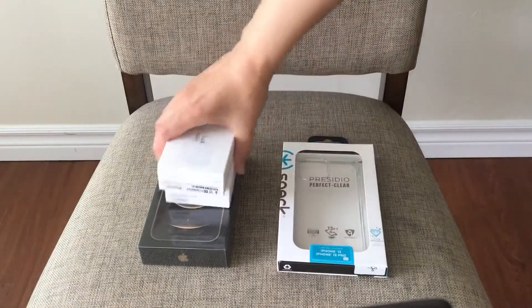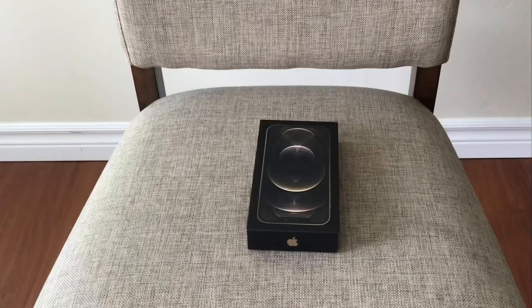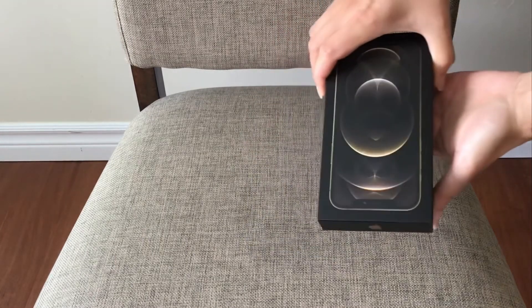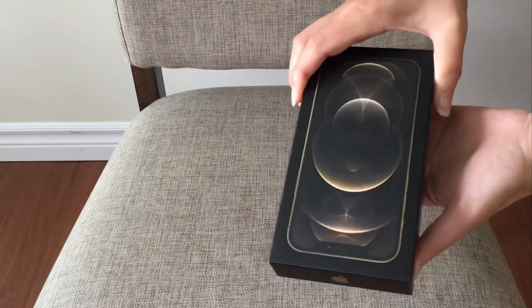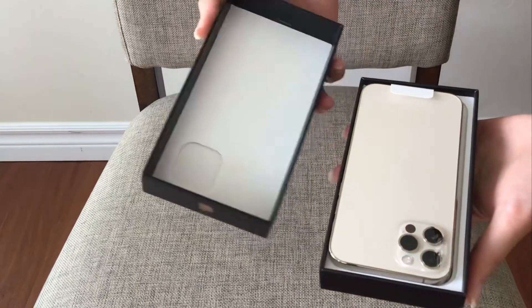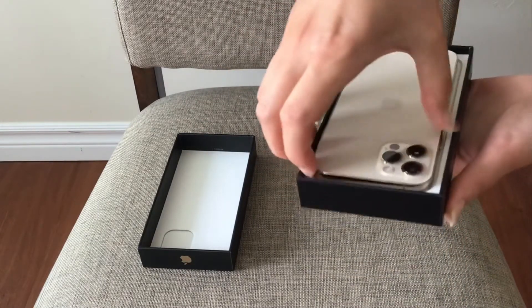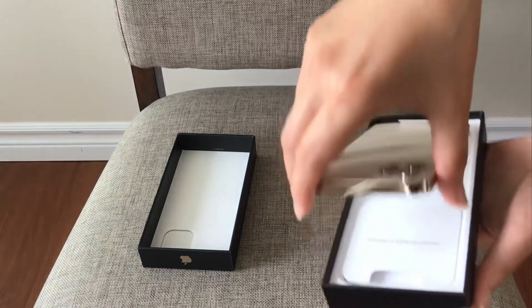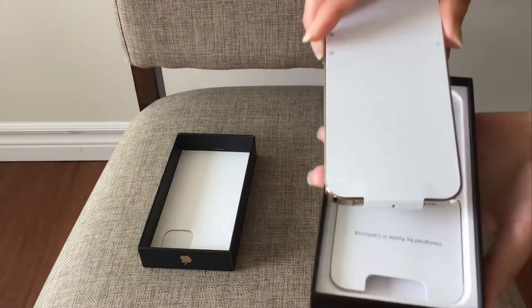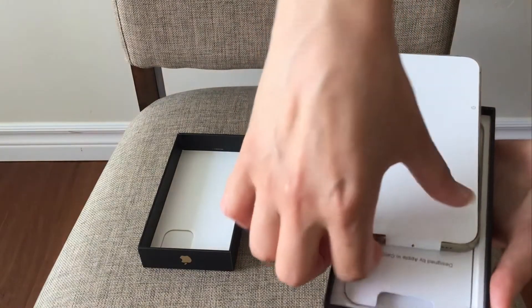So okay, let's get started. I just removed it from the clear package and this is how it looks — very nice packaging. And here's the phone. The screen has protective packaging.